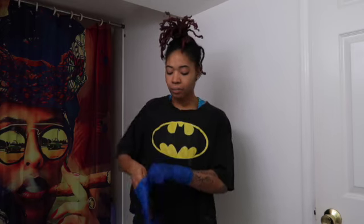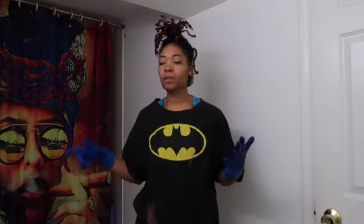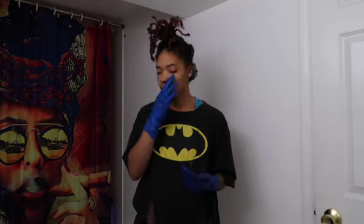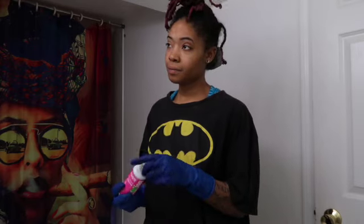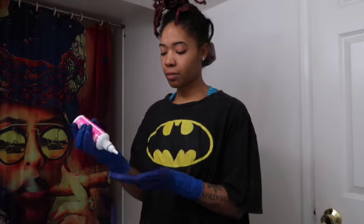The other option would be to do the color remover, which is like Dawn soap, baking soda, purple shampoo, developer, and something else I forgot. But okay, since this random strand is out, we're just gonna go ahead and dye it — starting with the pink. This is Ion Color Brilliance Atomic Pink.